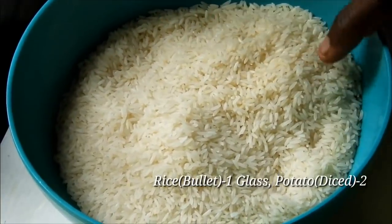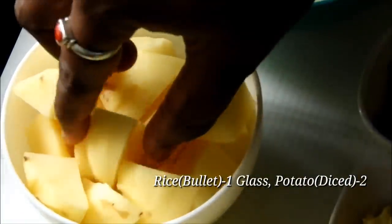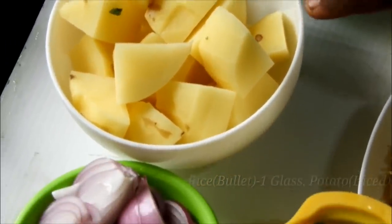We will use two potatoes. We will cut 2 onions and crack 1 of them.